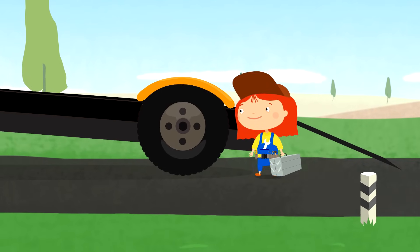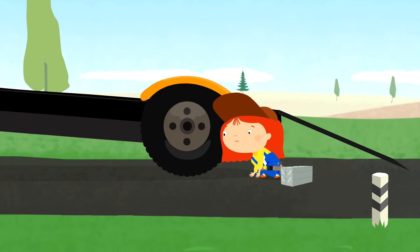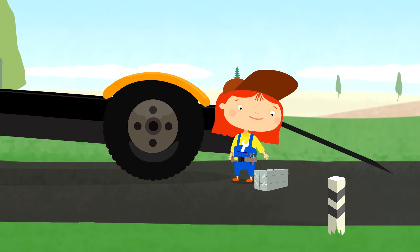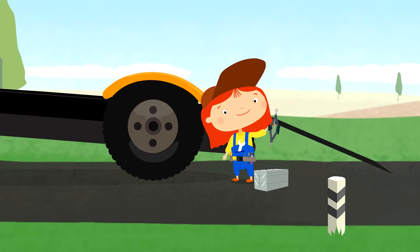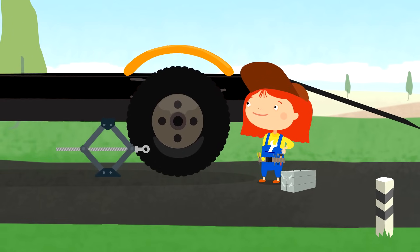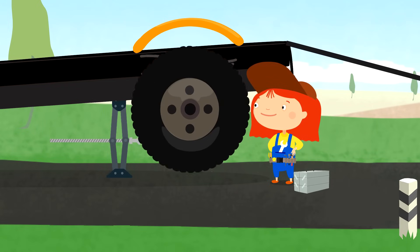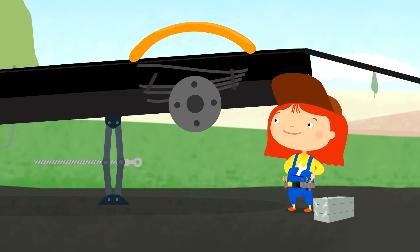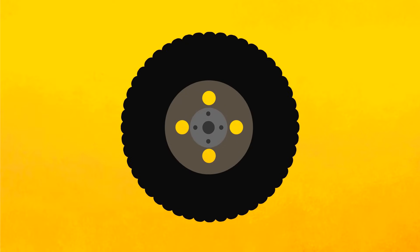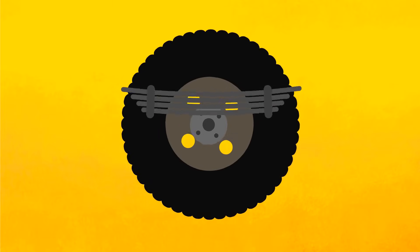First, let's see what happened. I see — we need to remove the wheel. To do this, let's raise the car on a jack. Excellent, here is the problem. The spring is broken. This part allows the vehicle to gently go over any potholes.